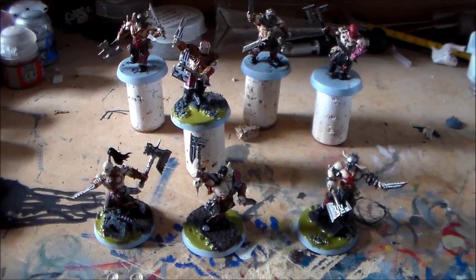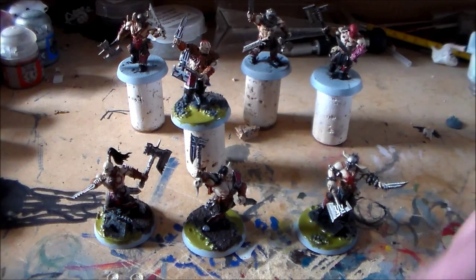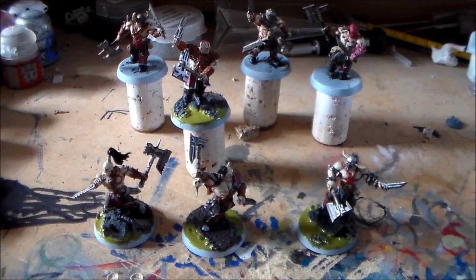Sponge Murphy here with another update video for my Khorne Blood Reavers. I think the last video I had to do, if I remember correctly, I had to do four bases and three more guys left to paint.